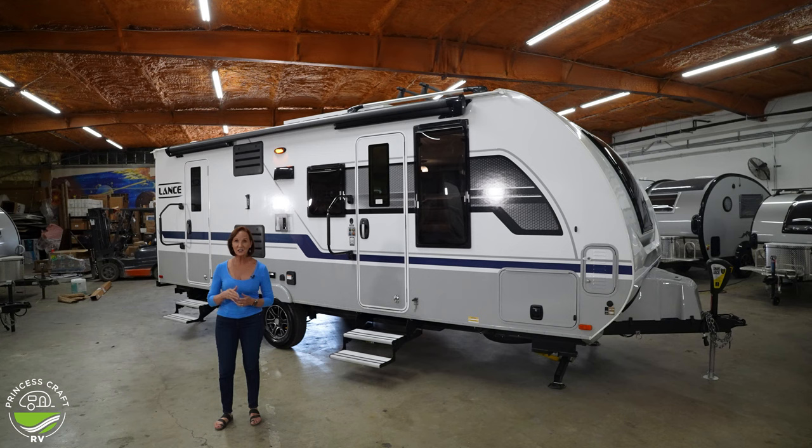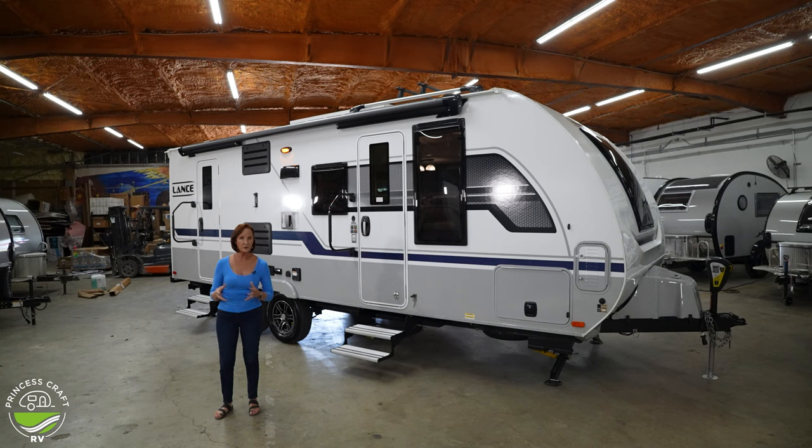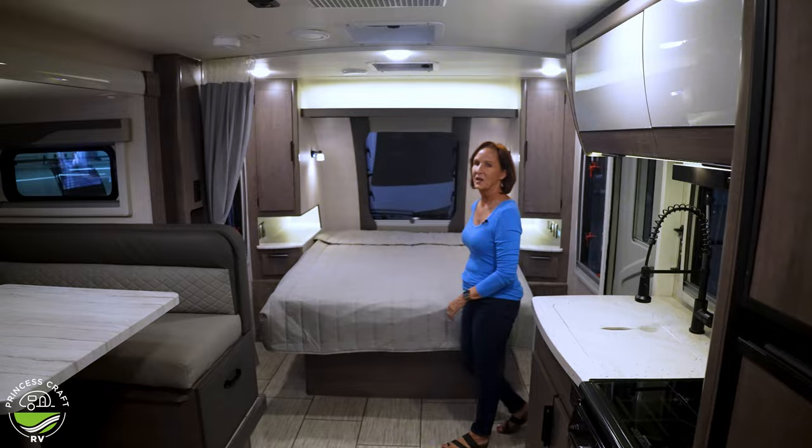It is a total length of 26 feet — not very big, not very long, low profile, going to be very aerodynamic. The base weight is 5,345 pounds. You have to add options and of course wet weight — water and propane — to that, but still really easy to tow. There's a lot to see in this four-season camper, so let's go inside and get started.